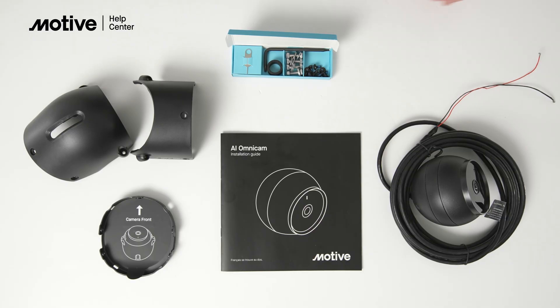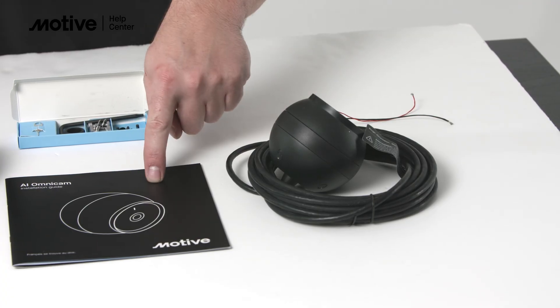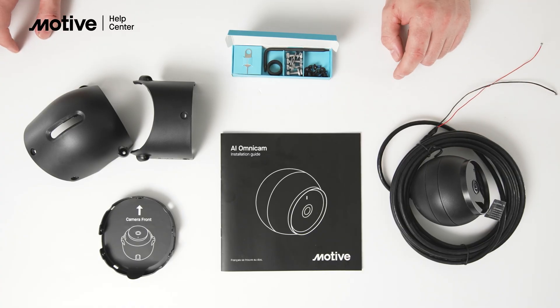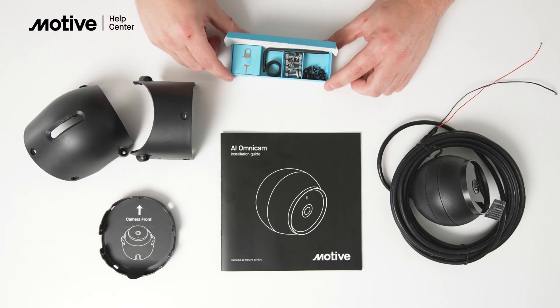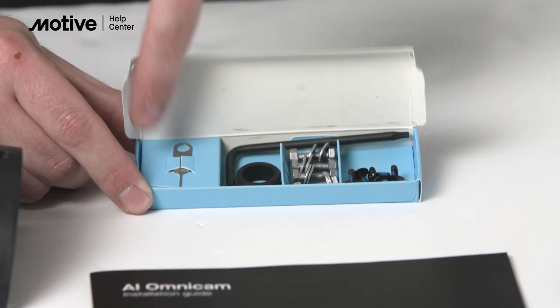Your Motiv AI Omnicam will come in two boxes. The first box contains an installation manual and the Omnicam itself. The second box contains the camera enclosure, metal base plate, as well as your fasteners, allen key, and pinhole reset tool.